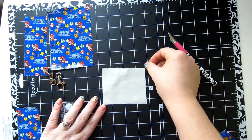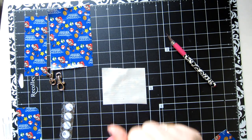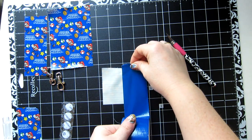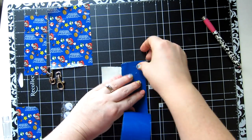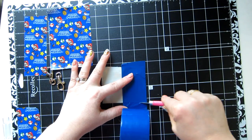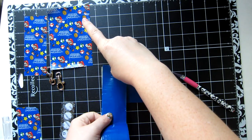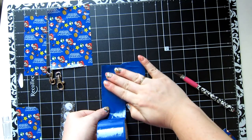We're going to flip over one of our pieces — either piece is fine. We're going to take one of our accent colors; I'm going to do the blue on the inside. We're just going to cover up the inside here — this will be the inside of your earbud case. Just like that.